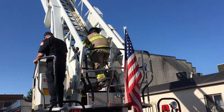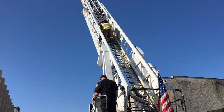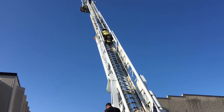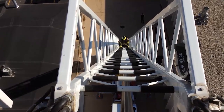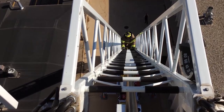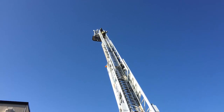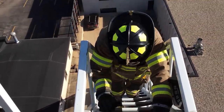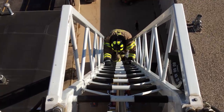Ladder Climb. With the 100-foot aerial ladder truck fully extended, the candidate will start on the turntable and climb until the candidate touches the top rung of the ladder. Confirmation will be given to the candidate that they have completed the climb and are clear to descend the ladder. No breaks will be allowed while ascending or descending the ladder. If the candidate stops to take a break, it will be considered a fail on this portion of the test.